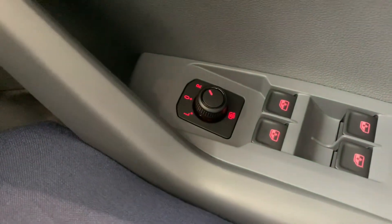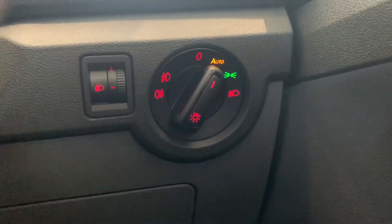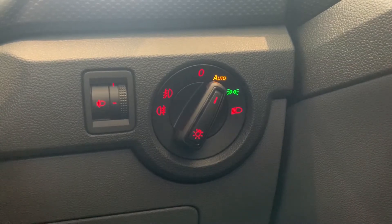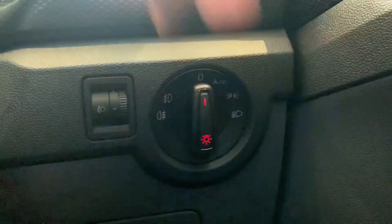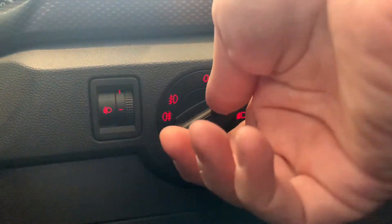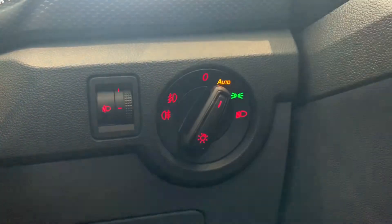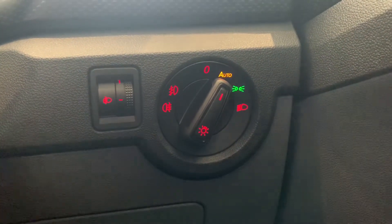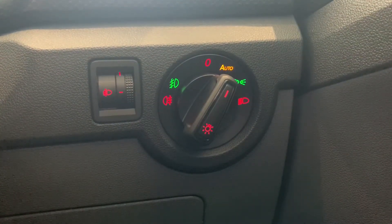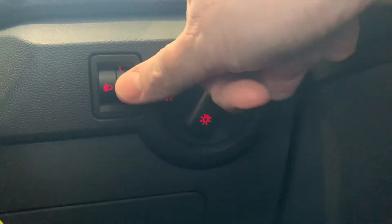Below the mirror controls you've got your controls for your headlights. The car as standard comes with dusk-sensing headlights, hence it's set to auto. You can turn them off if you choose to — you've got parking lights and also a manual mode for your headlights. If you want to engage your fog lights, just pull the button outwards towards you.